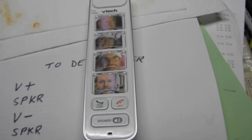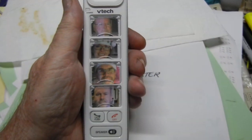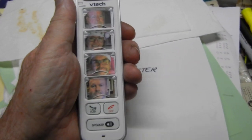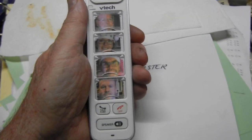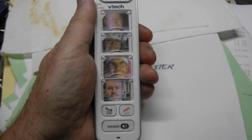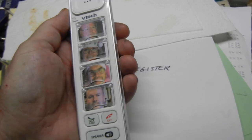The problem is this phone may not be paired or pairable with the base station that you have. What you have to do is deregister it from the old phone it used to be registered to, so that you can re-register it to your new base station. The instructions do not tell you how to do this.